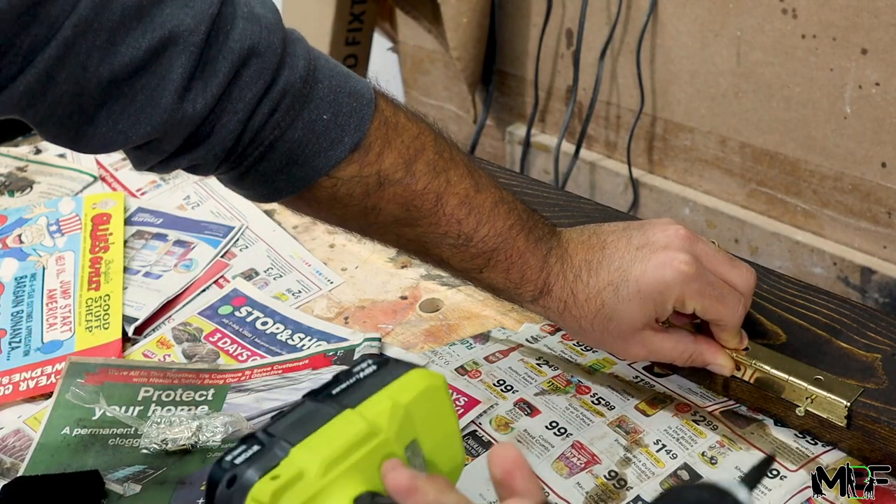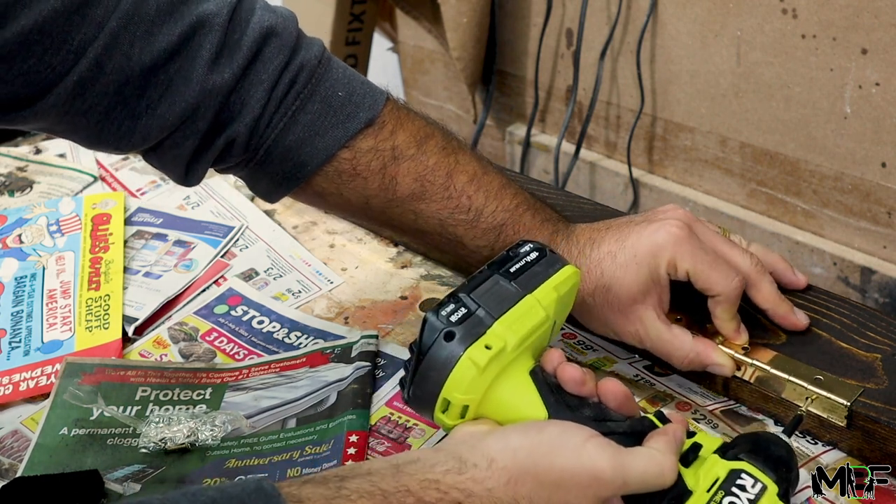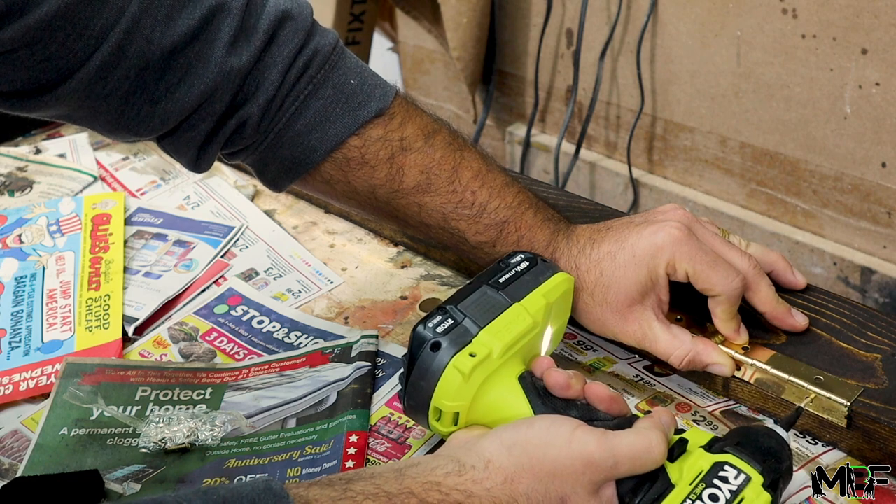Because of the awesome levels of motor control in these Ryobi tools, I'm able to use the impact driver and slowly drill these tiny screws in without stripping them, which is awesome.